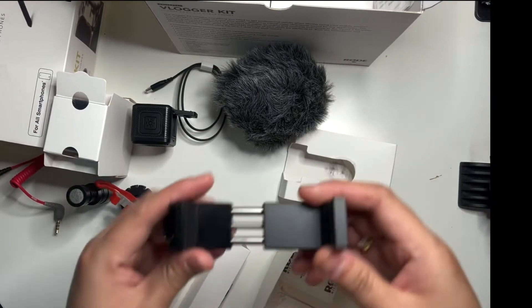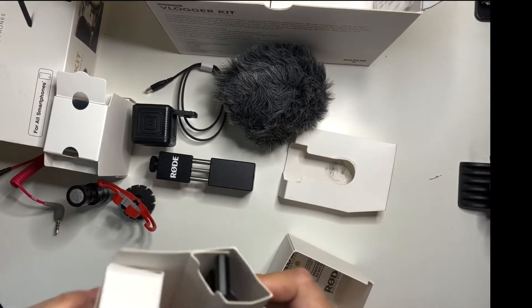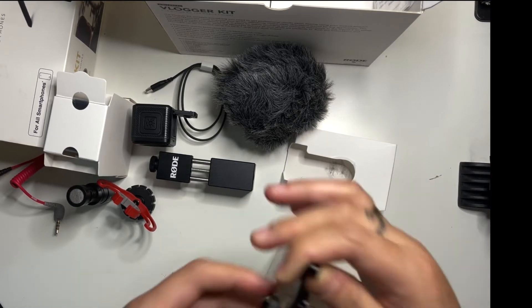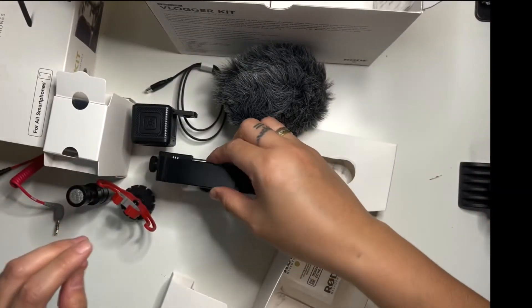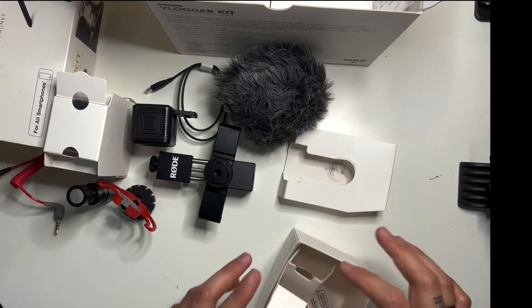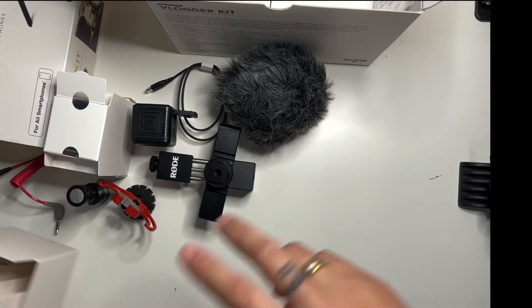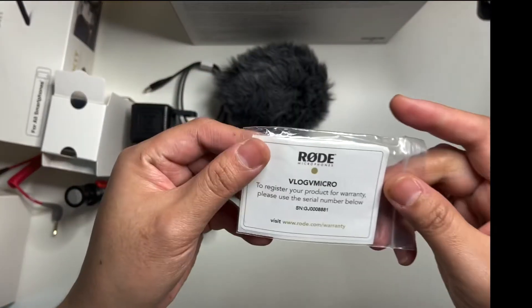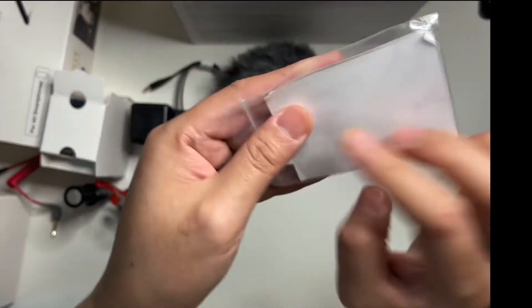Next is the Smart Grip by Rode, and an additional grip for this. We'll set that up later.